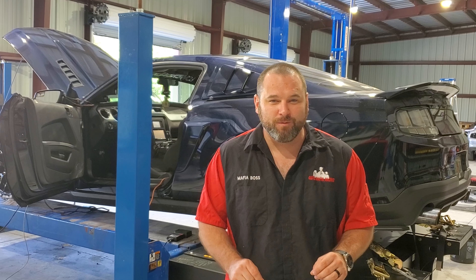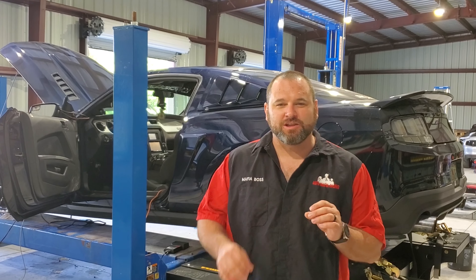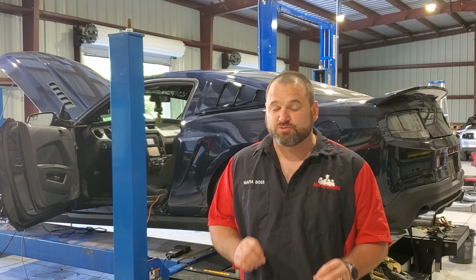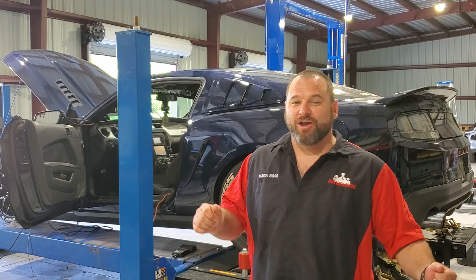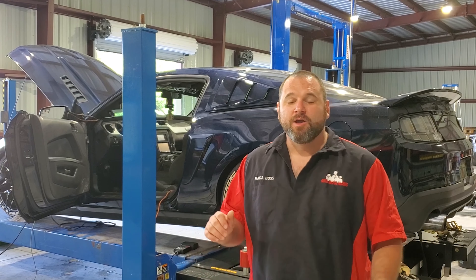That is on 93 octane fuel. We let it cool off overnight and it hasn't been run this morning. We're just going to let it warm up really quick so it's ready to go, and then we're going to make what we call a hero pass. Nothing has been changed since that run — we're just going to give it a shot and see if it does any better, having everything cooled down so the turbo's not heat-soaked, the intercooler's not heat-soaked, the intake's not heat-soaked. We'll see if we can get any more than 473 horsepower.